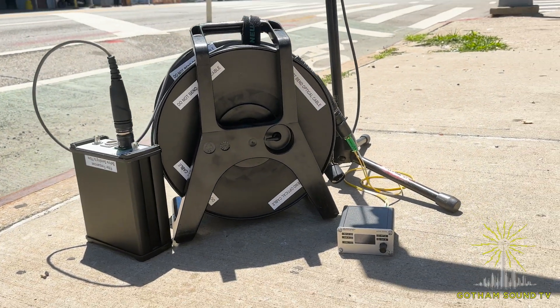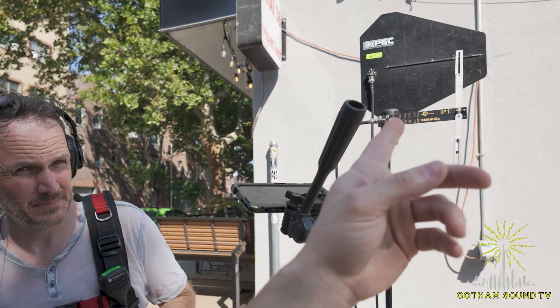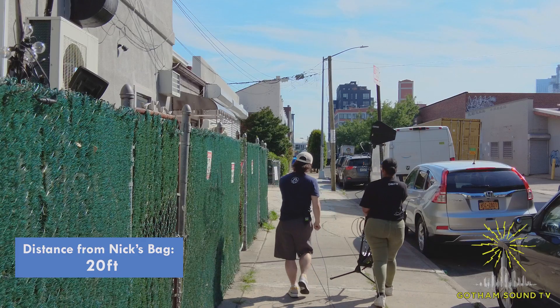Hello everyone, welcome to Gotham Sound TV. My name is Nate, I'm here with TJ and Nick, and today we are testing BSRF's new fiber system. I'm excited — Nick, are you? Yeah, I'm very excited, it's my first experience with fiber. We have one antenna here and one we're going to take with us as far as we can go. TJ, ready to roll? All right, see you later Nick!